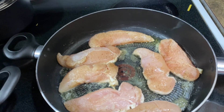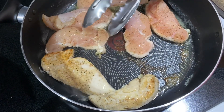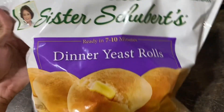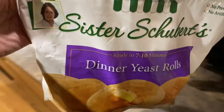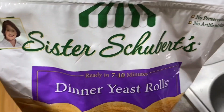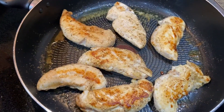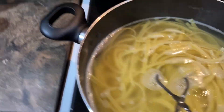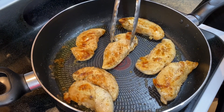Okay, it's looking good you guys! Flipping the chicken over. Oh y'all, we also got rolls — these dinner yeast rolls are really really good and yummy. We're gonna put these in the oven in a few, so that by the time we get the sauce made, they'll be ready.